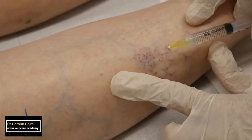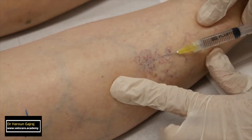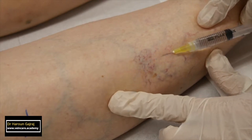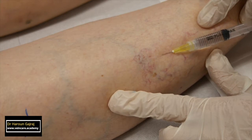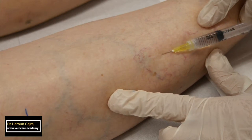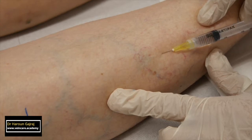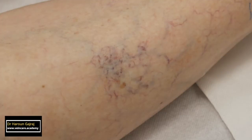The first step is to stretch the skin. I am using the index finger and thumb of my non-dominant hand, and the little finger of my injecting hand, to stretch the skin in three different directions. I am using a straight 30 gauge needle with the bevel upwards.